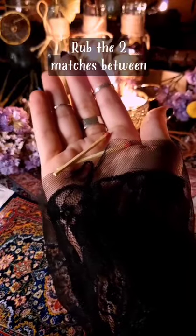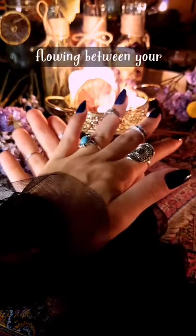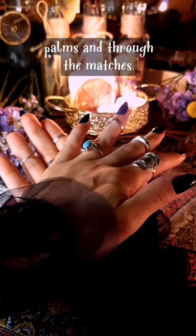Rub the two matches between the palms of your hands and visualize your energy flowing between your palms and through the matches.